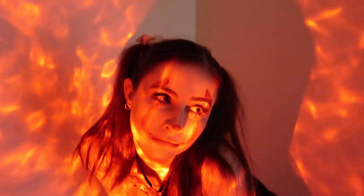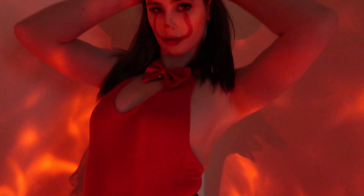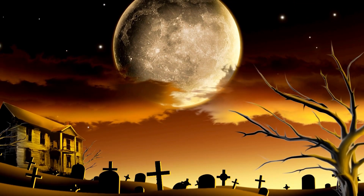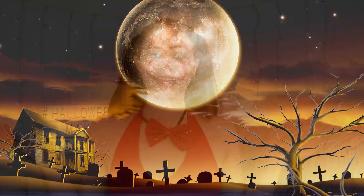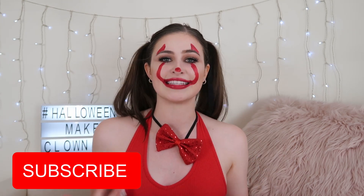Boo! Hello beautiful people and welcome back to my channel and back to Spooky Week. This is video number two and in today's video, obviously as you can tell by the title, my makeup and the book behind me, I'm going to be showing you how I transformed myself into this crazy clown makeup. This makeup was actually super simple, so let's just get right onto the video.